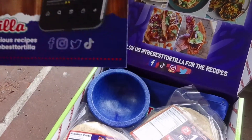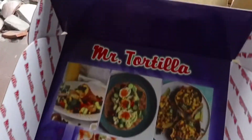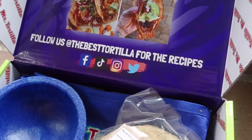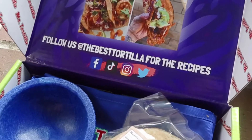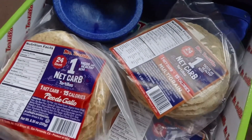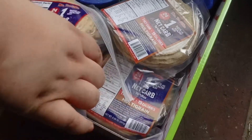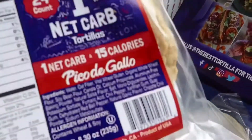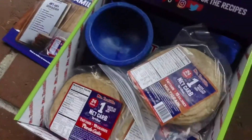Step five: slice radishes on the side. Step six: if you want to post a picture on social media, tag Mr. Tortilla on your post and share your creation with hashtag 'The Best Tortilla,' hashtag 'Mr. Tortilla.' You can find Mr. Tortilla with the handle at The Best Tortilla on Facebook, TikTok, Instagram, and Twitter.